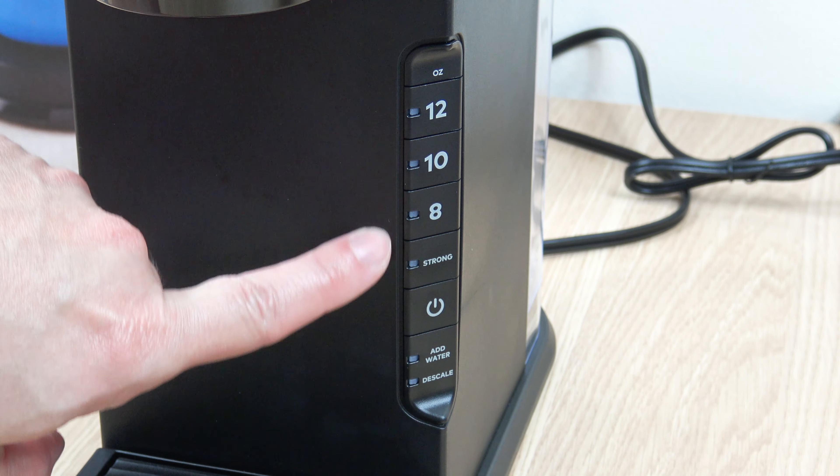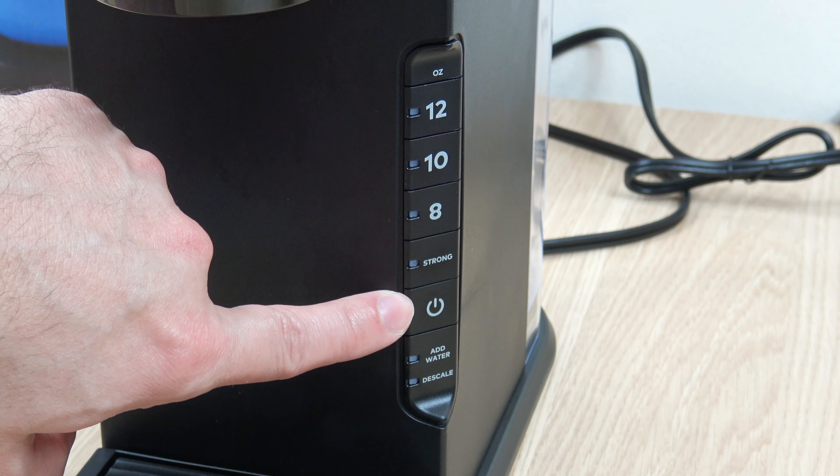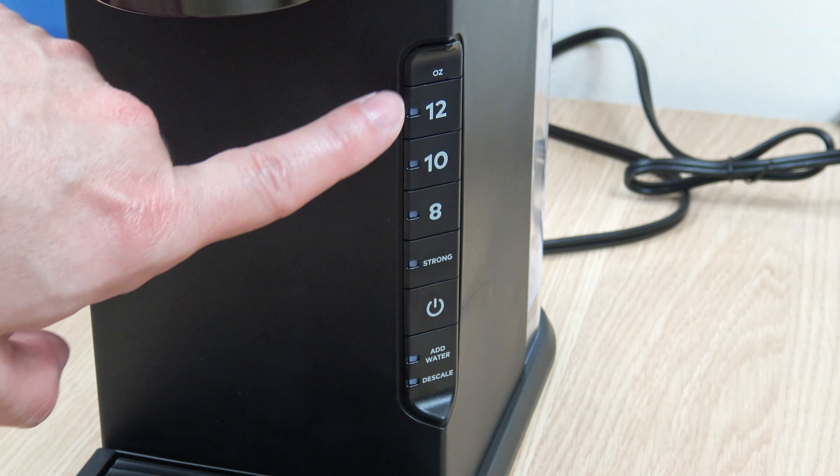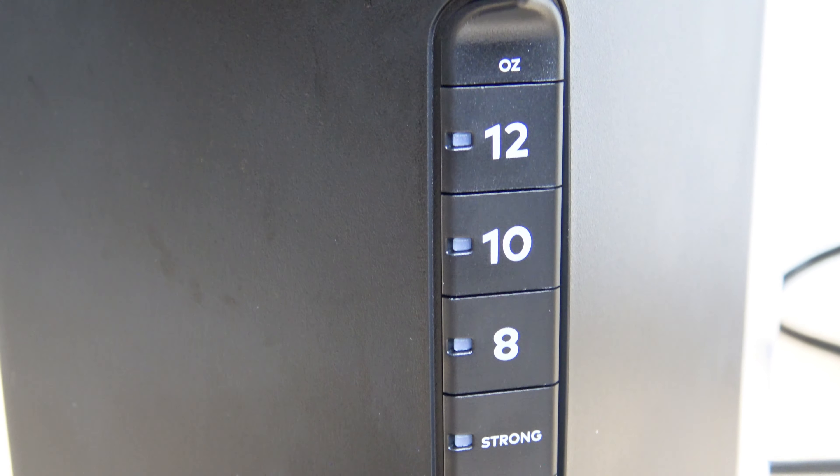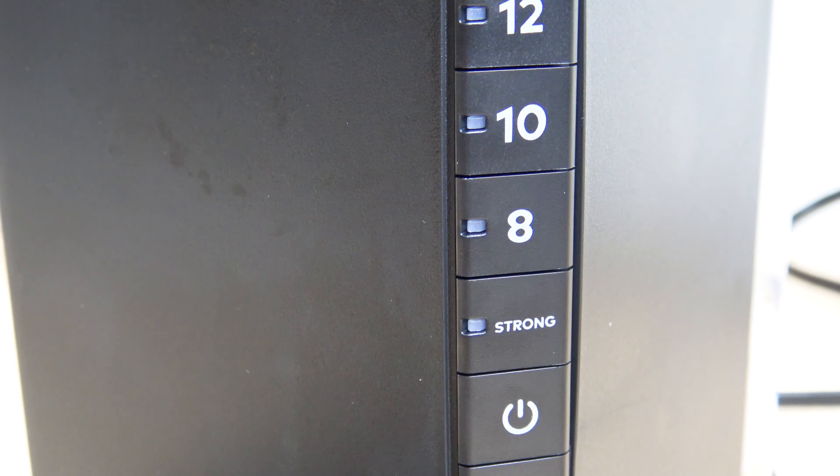On the right-hand side of the unit is your control panel. Power on and off. Three fixed options for 12, 10, and 8-ounce cups. And you have a strong option.